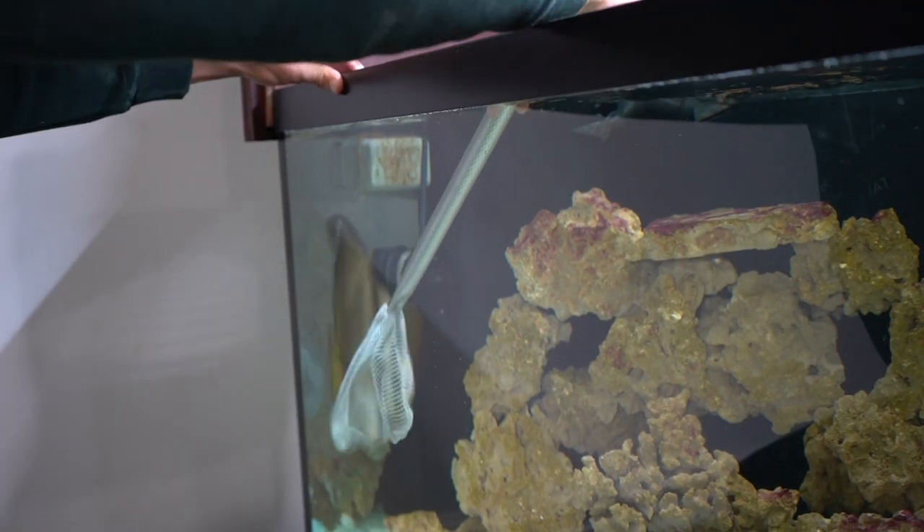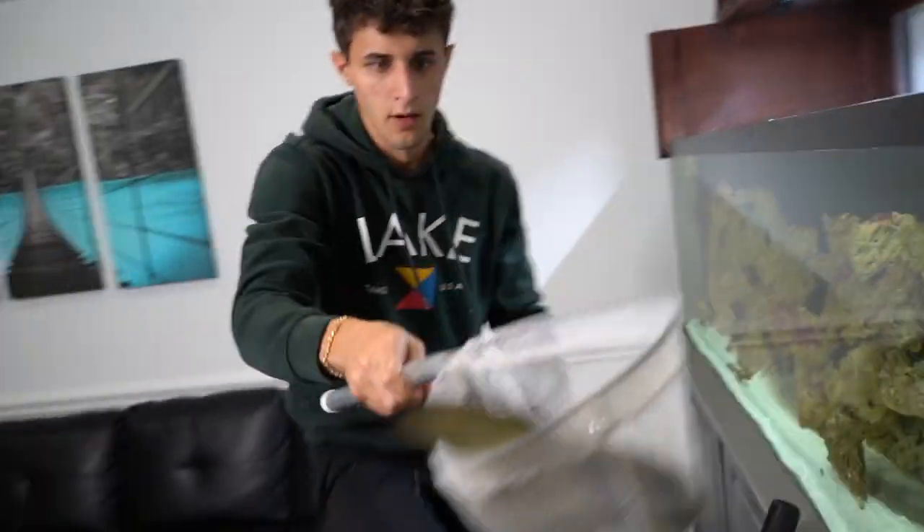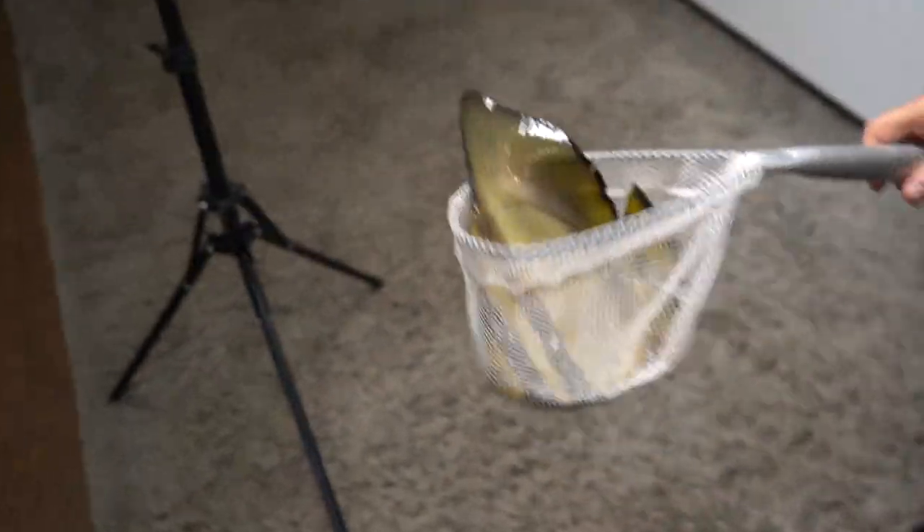If I can get him head first — boom, just like that. Literally perfect. We got Batman right there in the net. Let's run to the pond.